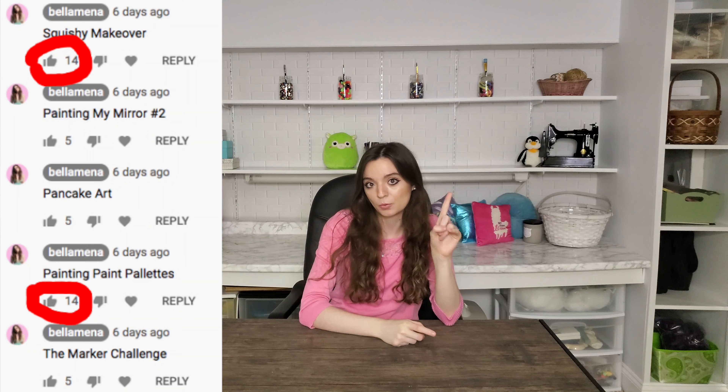Last video I made a poll in the comment section with all different request ideas, and painting paint palettes came in number one. Well, correction — apparently it tied with Squishy Makeover, but I swear at the time I filmed this it was in first. So I bought some paint palettes and we're going to paint them.